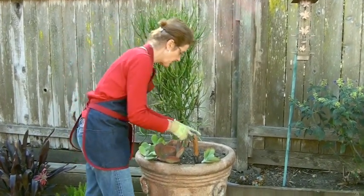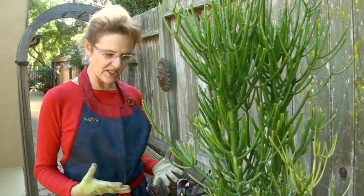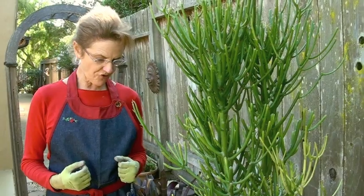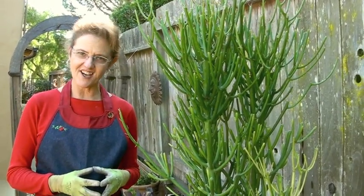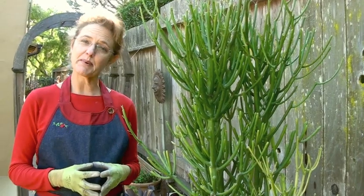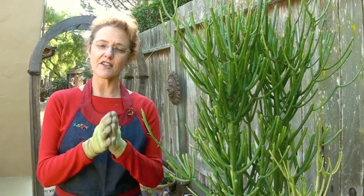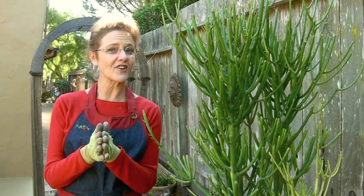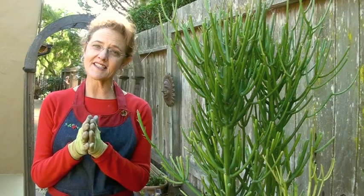I love succulents because they come in just wacky shapes, colors, and a variety of sizes, and I have a lot of them in the front yard. Even the most basic gardener can plant a succulent garden. Just do not over-water it because they don't like a lot of water. So get some succulents and try it out.